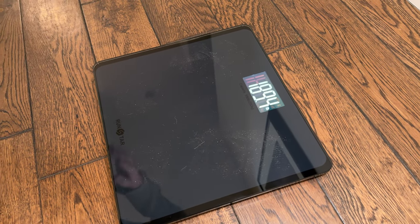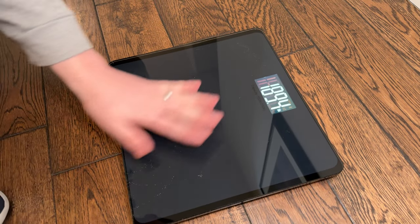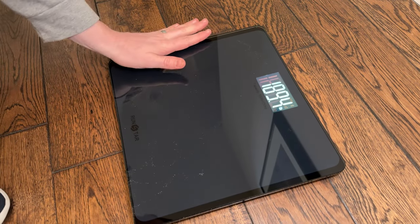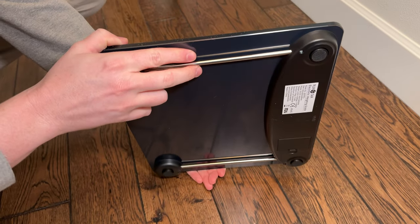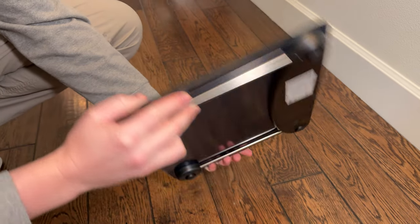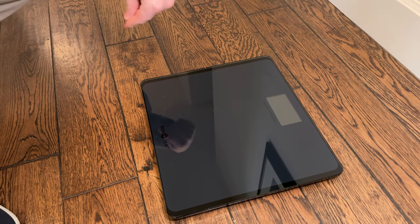The nice thing about this is it's all glass, so it's super easy to clean. If it gets dirty, you just wipe it off with glass cleaner or your hand. It's also super low profile, as you can see, and pretty lightweight. So it's a great scale if you're looking for something to throw in your bathroom to have a really clean aesthetic — this is the solution for you.